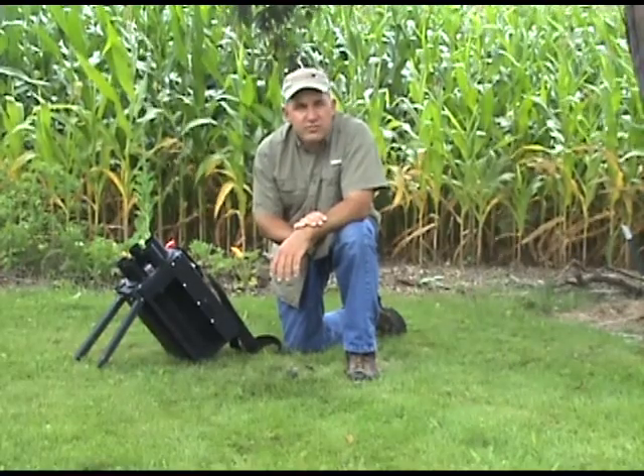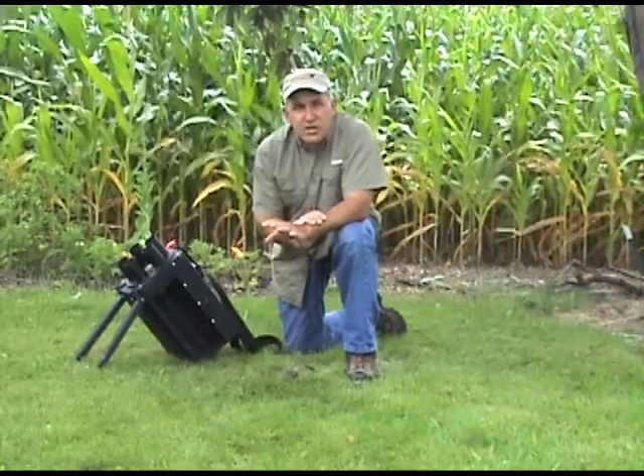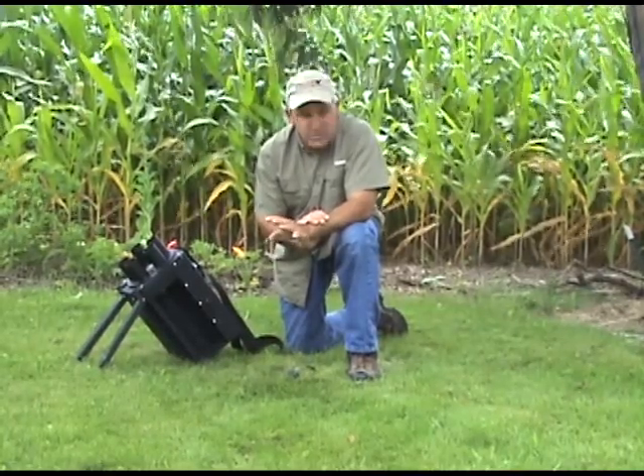Hello, I'm Doug Wilson, owner and founder of Thunder Equipment. I'd like to give you a brief explanation and troubleshooting guide for what to do if your launcher won't rotate.